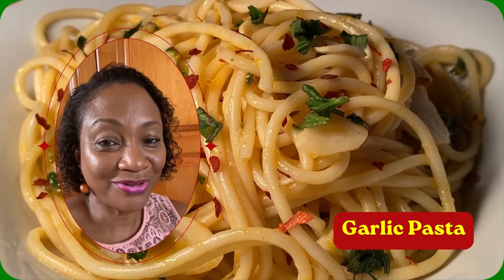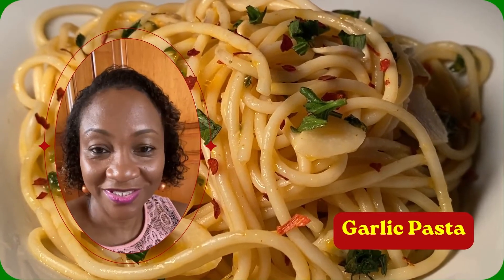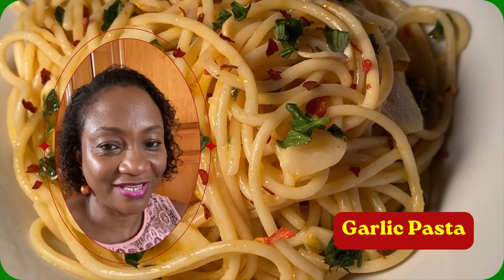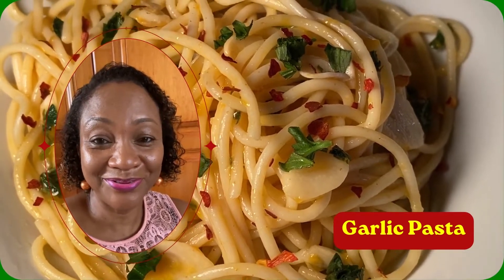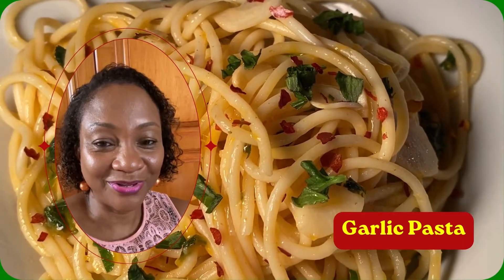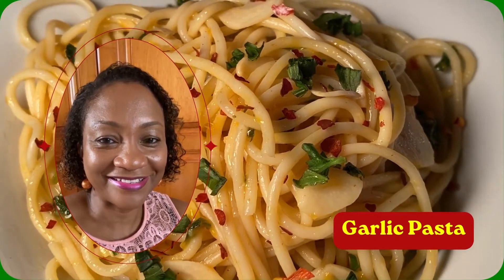Hi guys, you're wondering what to cook for lunch or dinner? You want something that's easy but packed with flavor? Welcome to Storytime and Cooking with Fawsey, because today we're cooking garlic pasta.